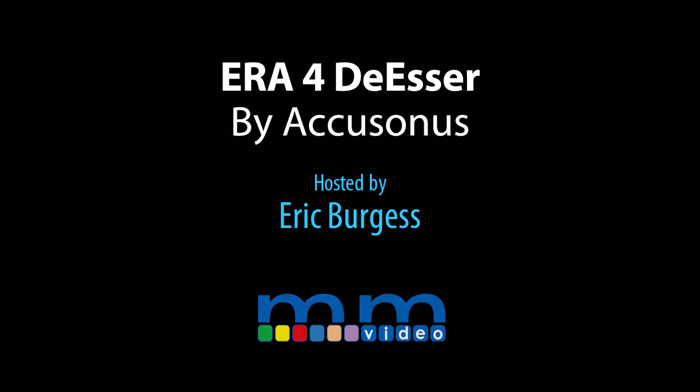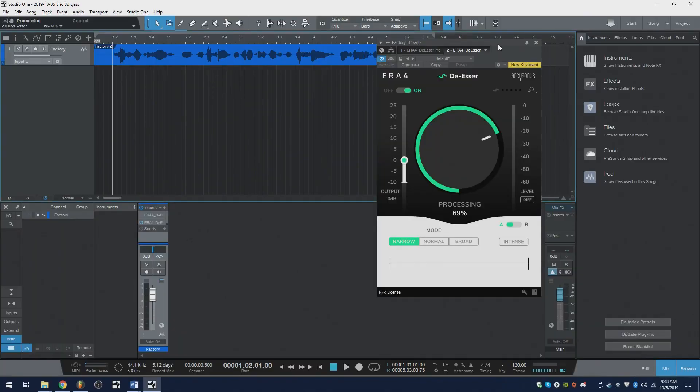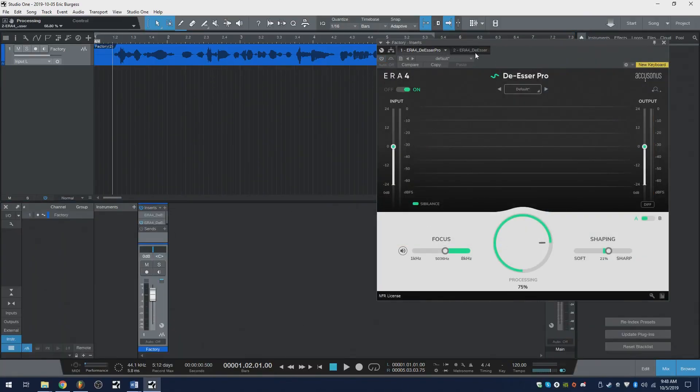Eric Burgess here with Music Marketing TV, and today we are checking out the De-esser and the De-esser Pro by AccuSonus.